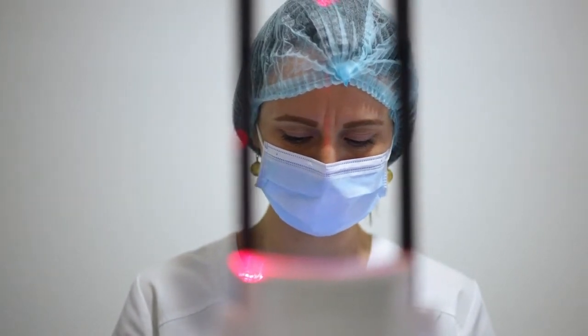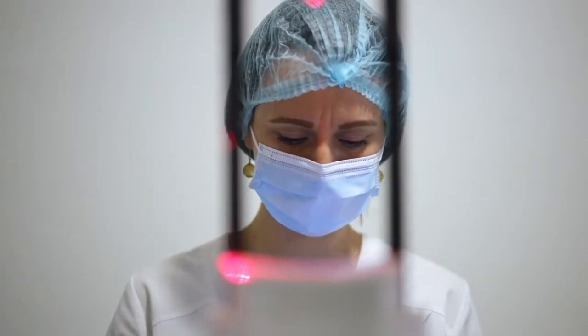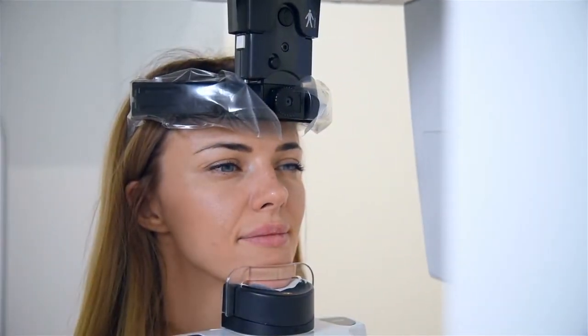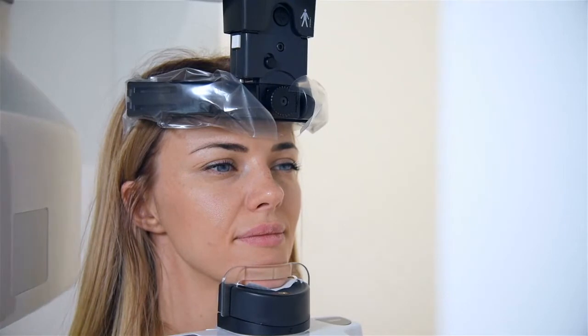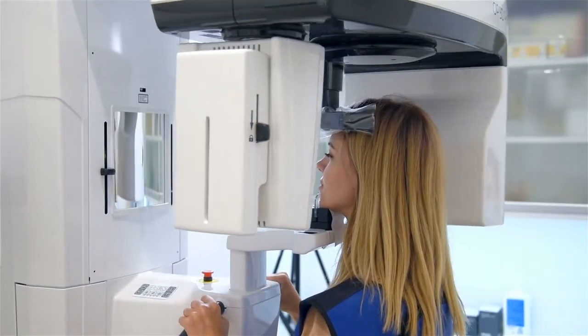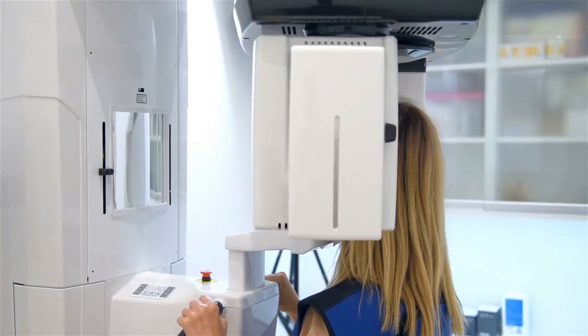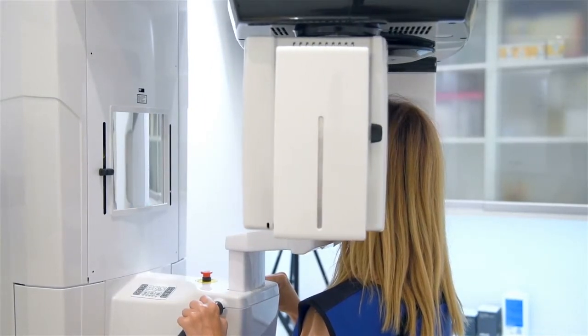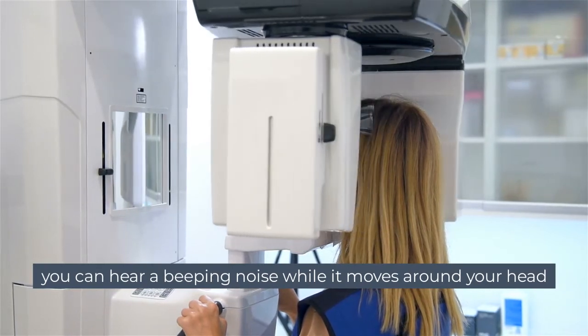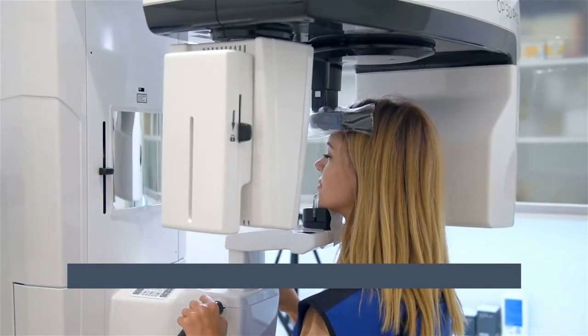Then the technician will walk out of the room, or at least a 6-foot distance away from you, and press the button. The machine will go around your head. It usually takes less than 20 seconds, but every machine may differ slightly — it won't usually be more than 30 seconds. When the x-ray is being taken, you will usually hear a beeping noise while it moves around your head.